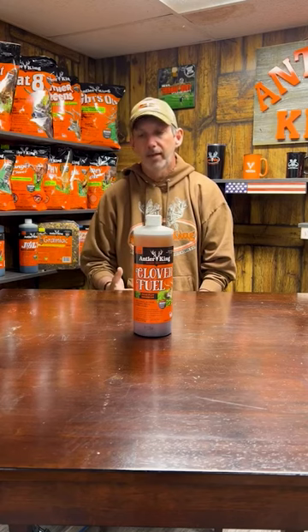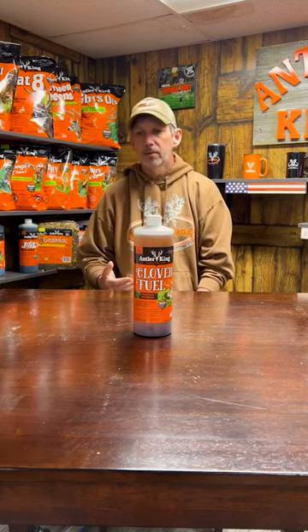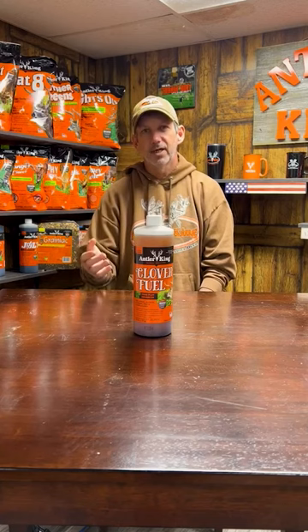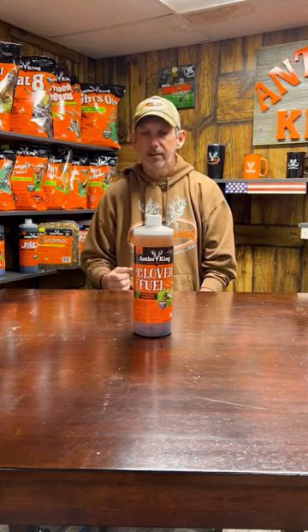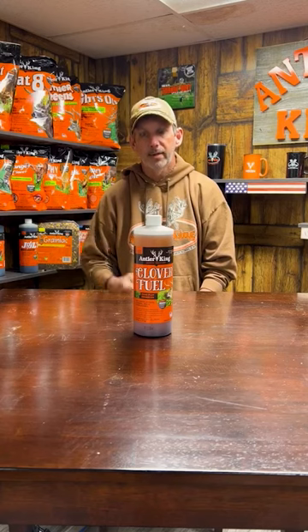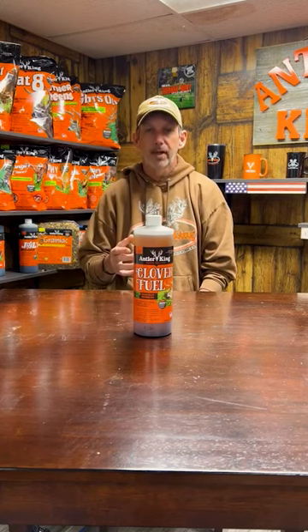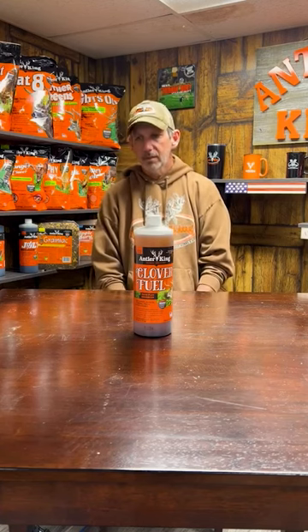Mowing also helps with weed and grass control. Even if the clover hasn't flowered yet but you're starting to get some grasses and weeds coming in, and you think you really don't want to spray that plot yet — get out there with your mower. As long as you're getting plenty of moisture, get out there and mow that plot down to six to eight inches tall. That helps those plants actually outgrow the weeds and grasses coming into your plot.